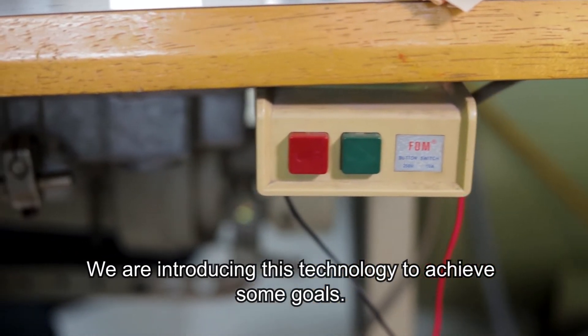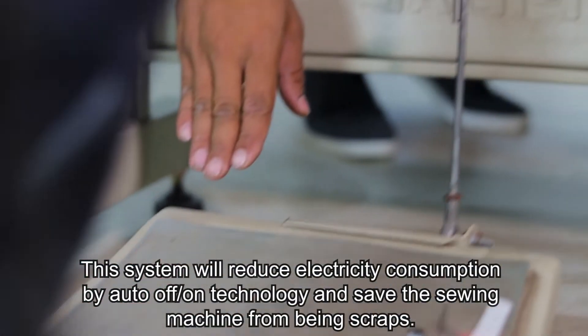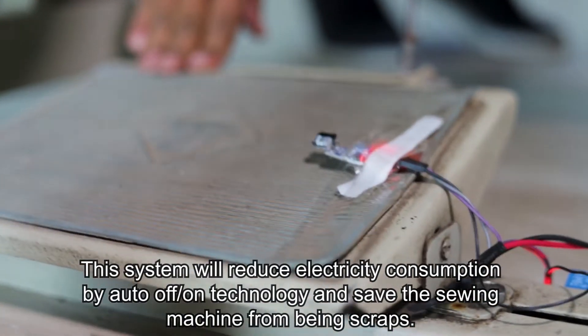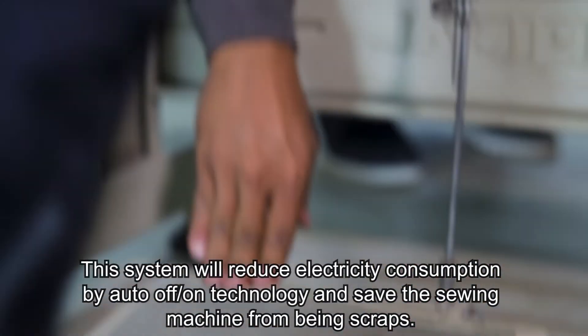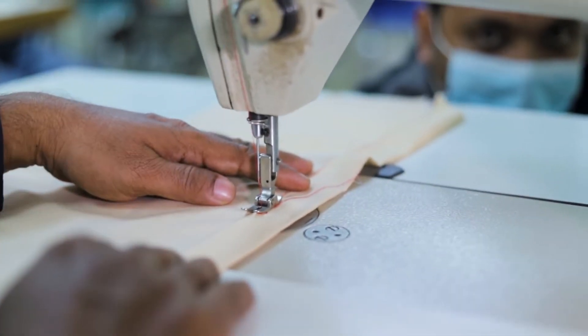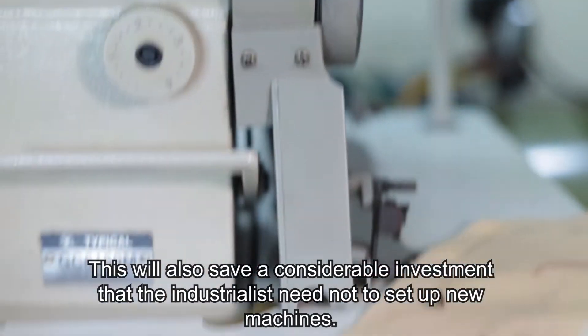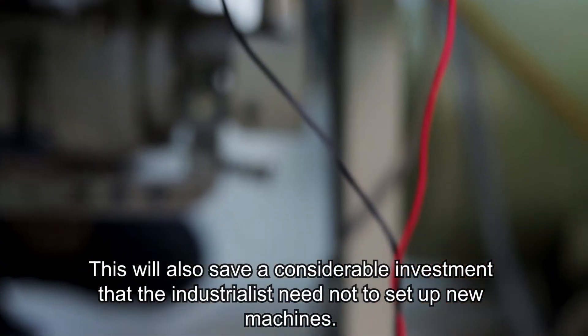We are introducing this technology to achieve some goals. This system will reduce electricity consumption by auto-off electric technology and protect the sewing machine from being scrapped. This will also save considerable investment, as industrialists will not need to set up a new machine.